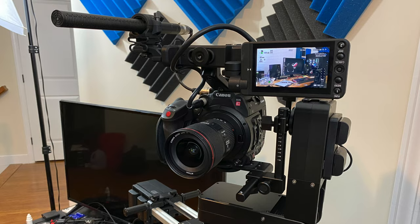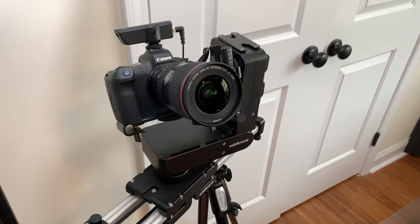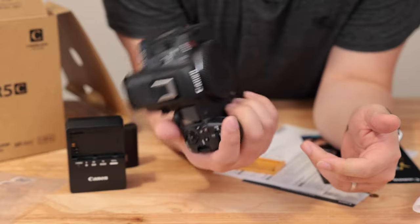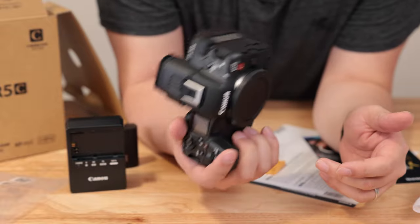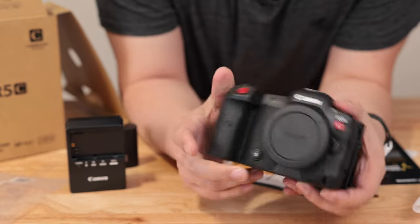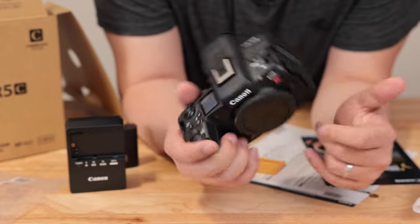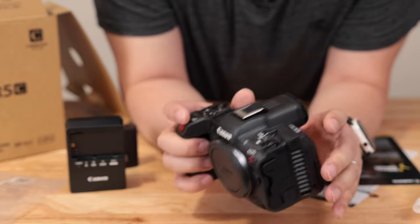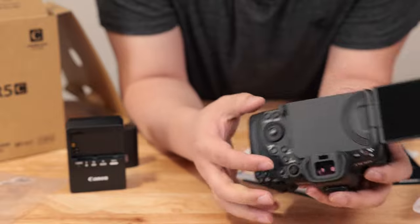To help you guys understand where I'm coming from, I've had a C200 cinema camera in the past. I've had the EOS R, EOS R5, and now the EOS R5C. So the R5C is going to be right in line with my past experiences with both the cinema side and the mirrorless side. Sure enough, the photo side is exactly like the R5, which I am replacing. Everything is exactly as you expect, except for the little bulge on the back. It feels and operates exactly the same in your hand.